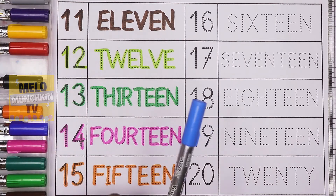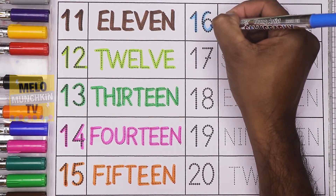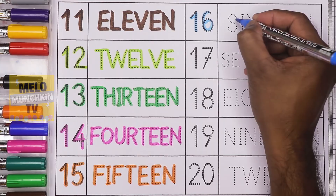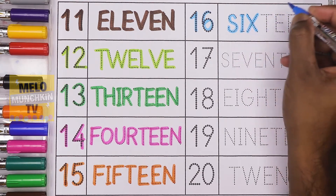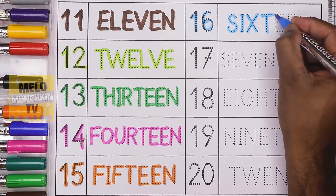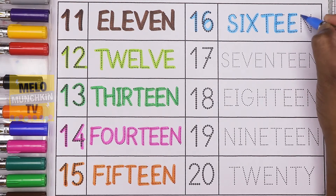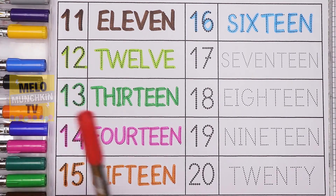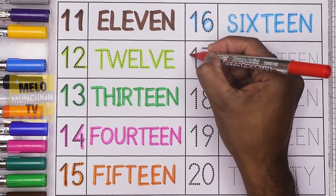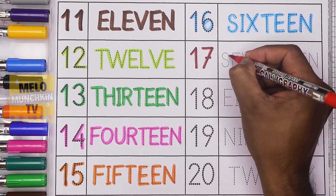Next, I'll take blue color to write the number 16. 1-6, 16, and the spelling is S-I-X-T-E-E-N. 16. Next, I'll take red color to write the number 17. 17.